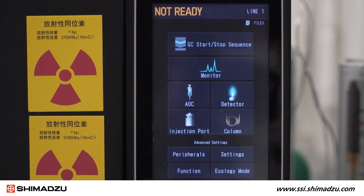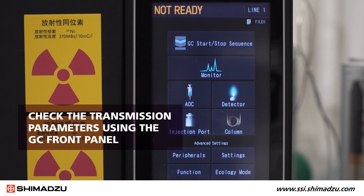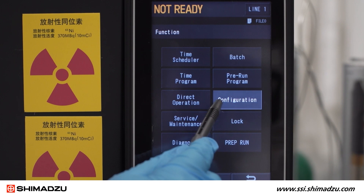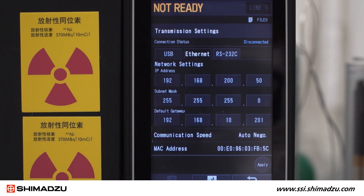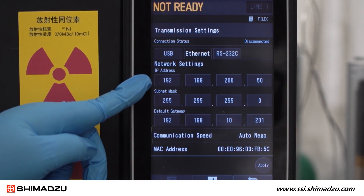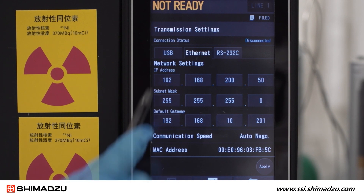If there is an issue connecting your GC to your control software, check the transmission parameters using the GC front panel. From the home screen, select Function, then Configuration, then Transmission Settings. Select USB or Ethernet, depending on your system connection type. If you are using Ethernet, check the IP address to make sure that it matches the IP address listed in the system configuration in your software. Here, we are using USB.